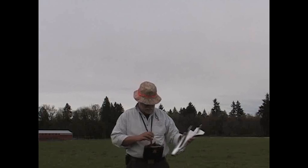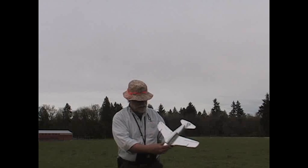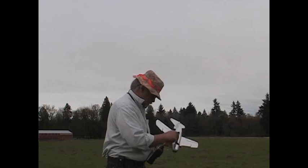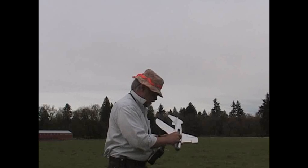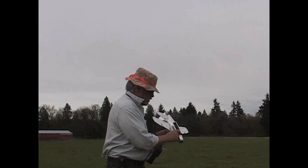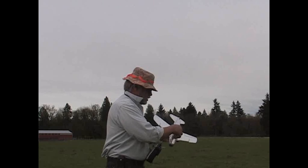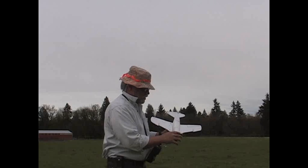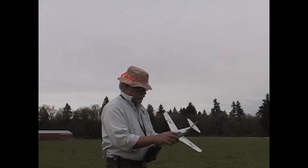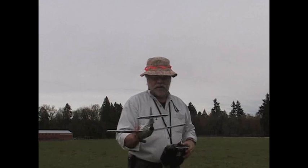So let's get this plane fired up. I'll put my transmitter on and I just have to plug in — make sure the throttle's off. Plug in my battery right there. Close my hatch. It's just a friction closure right now; I had a more sophisticated latch there but I broke it.